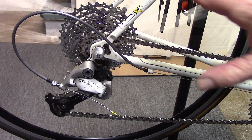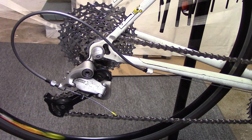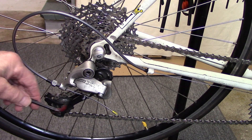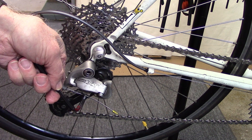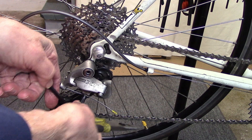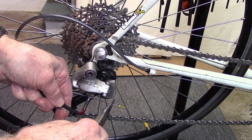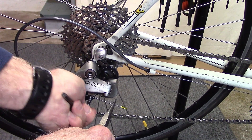Here's where the trick comes in. Without turning the crank, shift in the front to the smallest cog. Holding the cable firmly, loosen the rear pinch bolt, take any slack out of the cable, then tighten the pinch bolt.